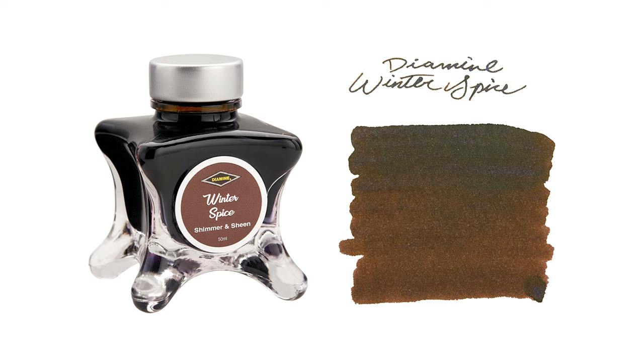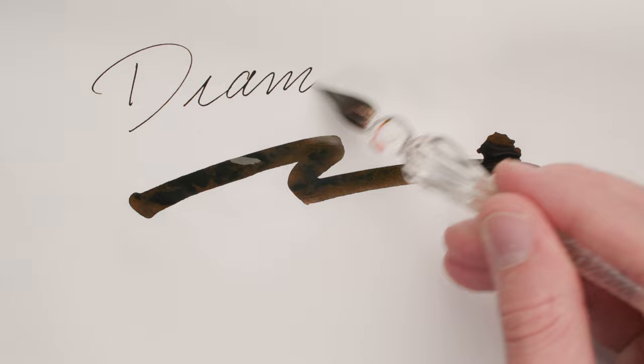Raise your hand if you're like me and when you really like something, you have to get other people to like it just as much as you. Yeah, it's annoying, but hear me out. You need to get excited about Diamine Winter Spice. This is my personal favorite on the list. It's a beautiful chocolate brown at its base with blue shimmer all mixed in, but that's not all.